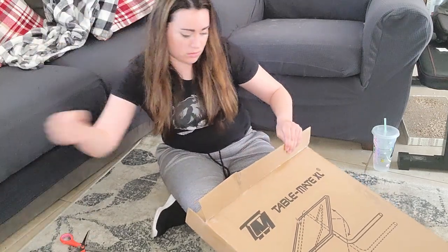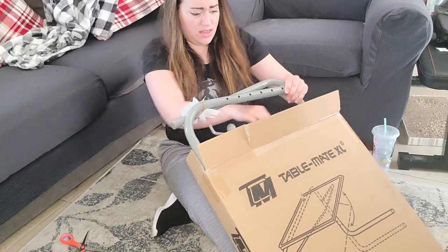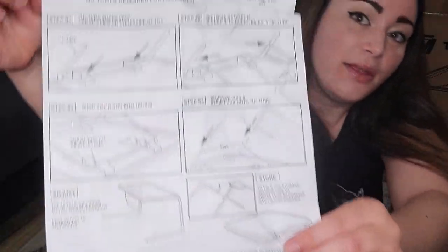Oh, protective cardboard — oh god, am I breaking it? What directions? Well, these are my kind of directions — look at these, the directions are nothing but pictures! It's only going to take me four steps. Do I need any tools for this? No tools required for assembly. They technically already lied — I needed scissors to open the box. Some people can open it with their knuckles, but I got delicate hands, I cannot do that.